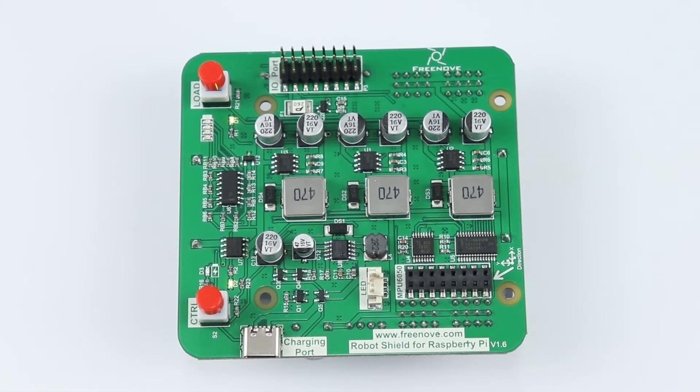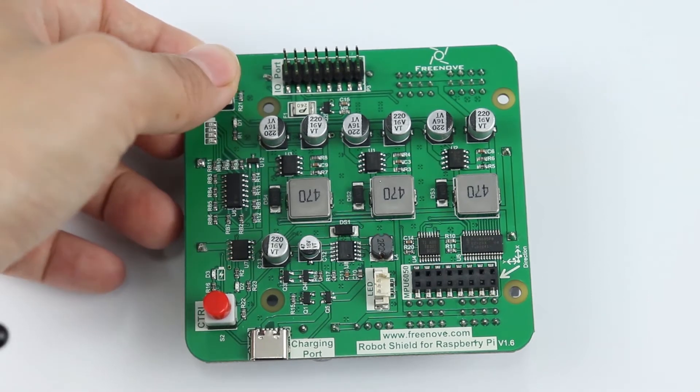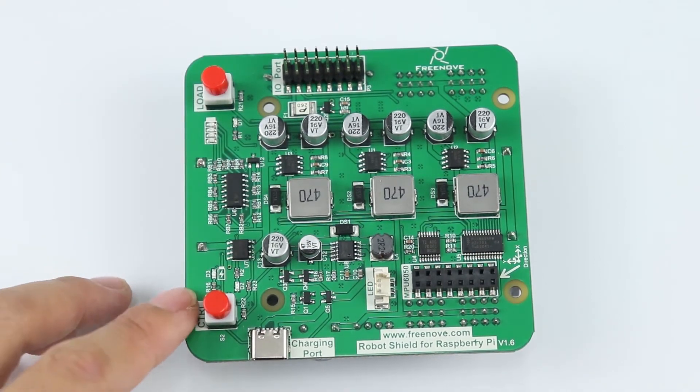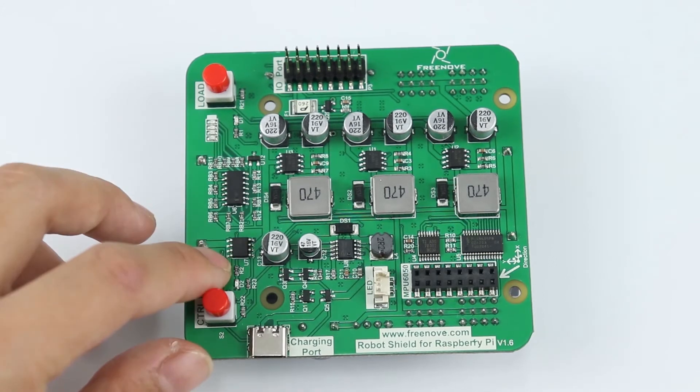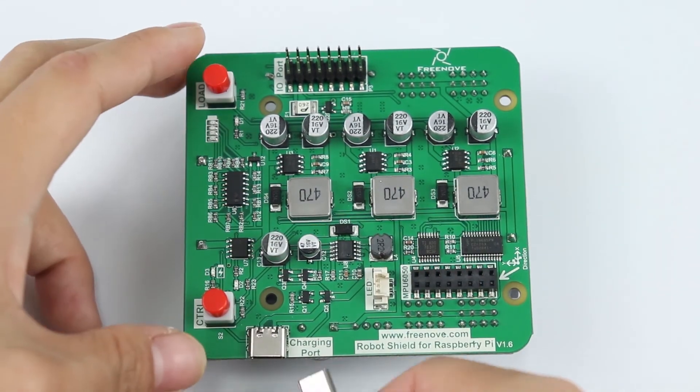To use the charging function, we need to turn off the switches. So we turn off both switches, and we can see the indicators are off. Now we can plug in the Type-C cable.